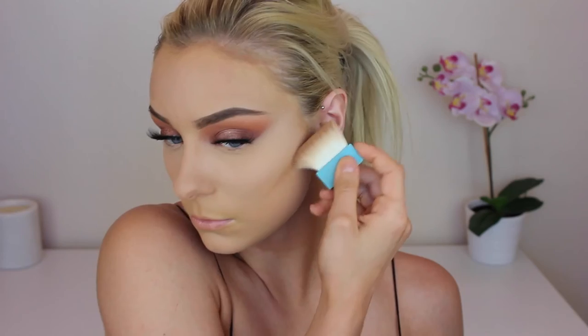Now to contour I'm using my Benefit Hula Bronzer, and because this is a festival look we can use quite a heavy hand and still get away with it. It looks pretty intense at the moment but trust me it all looks good in the end. I'm just using the brush that it came with — I quite like this brush to apply it, I think it does the job quite well. Then you'll see me going in and contouring my nose — it's a festival look, you can pretty much get away with whatever you want.